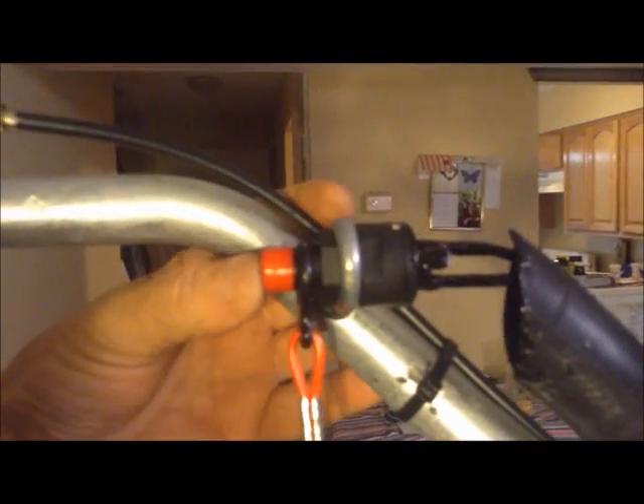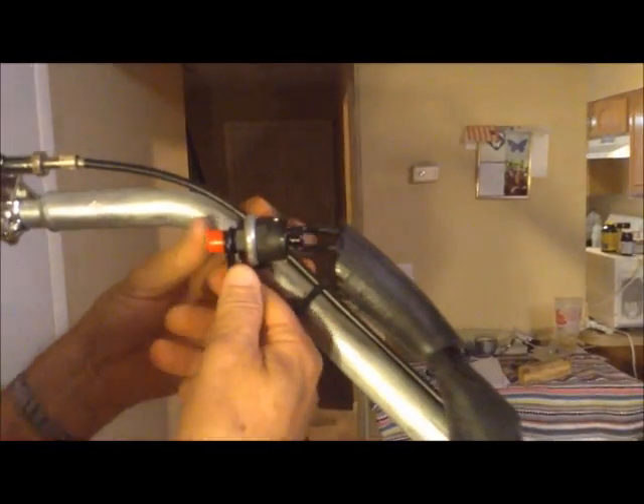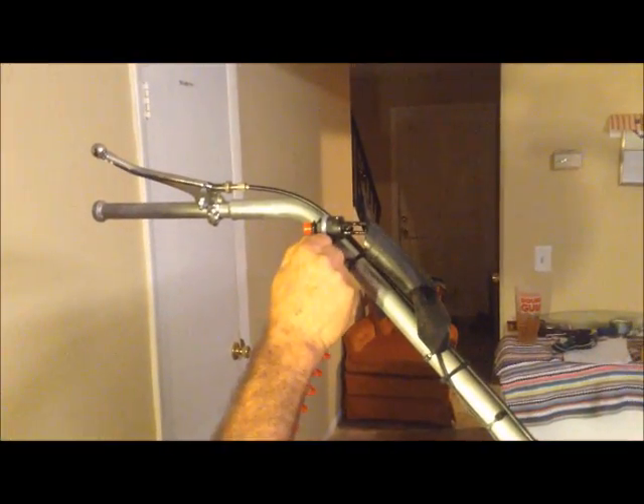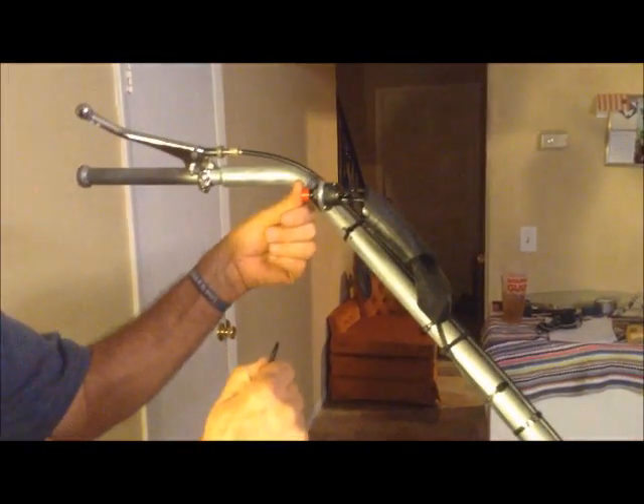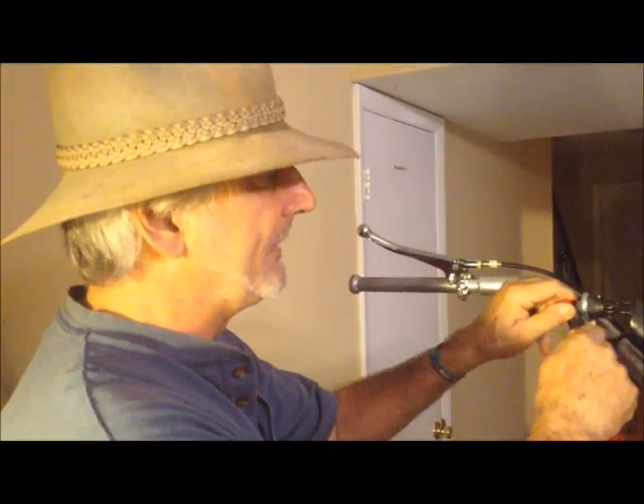That's all there is to that. This is your kill switch — when you push the button you kill it because you've got your engine on at all times. But this needs to be connected to you every time you go out in the boat. If you fall out, it pulls it and kills the engine automatically instead of having to push the button.